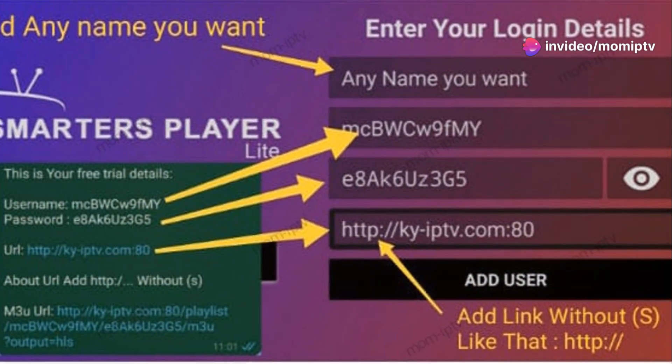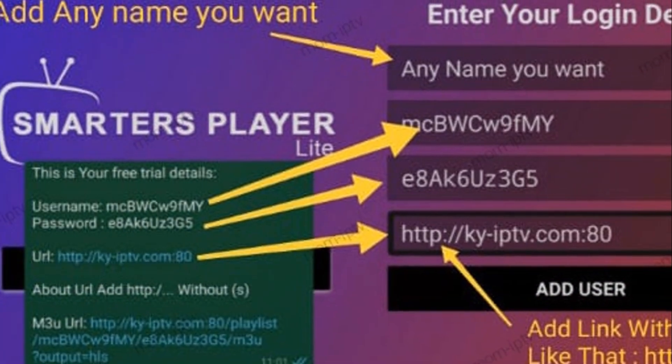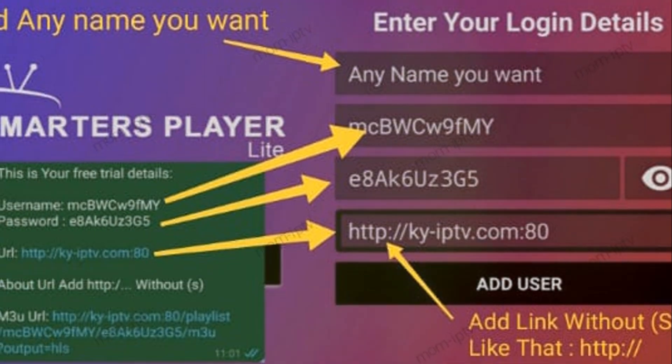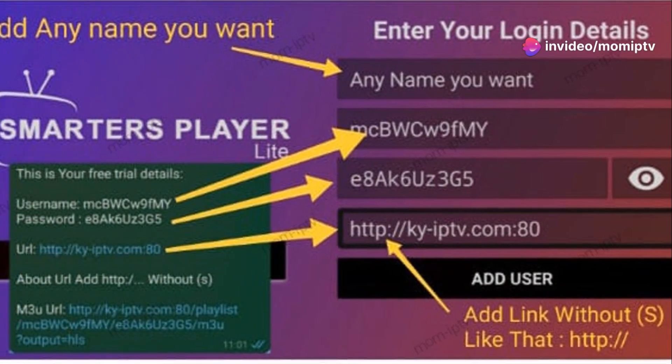For the username, use the one provided by Mum IPTV. Then enter the password given to you. Finally, input the server URL. It usually looks like this: http://key-iptv.com:80.